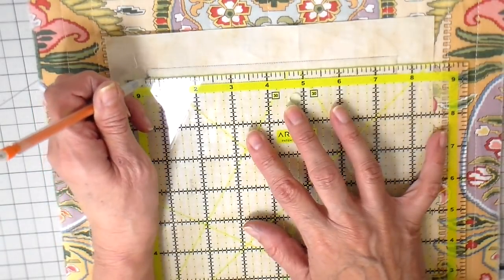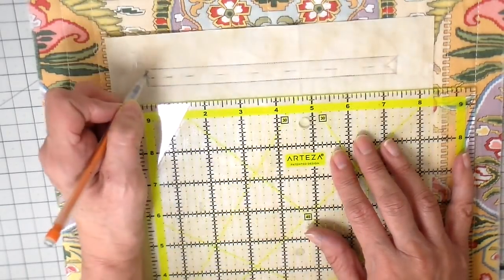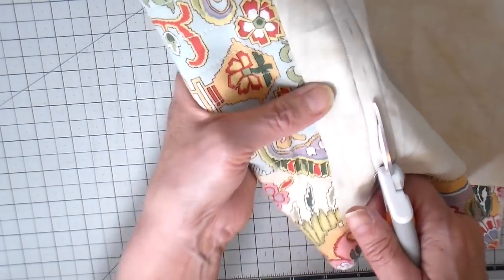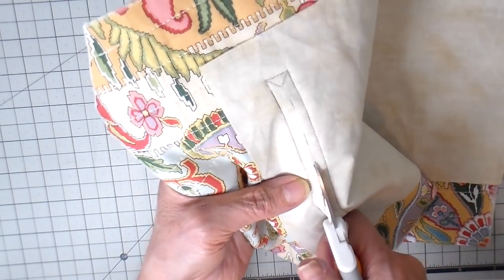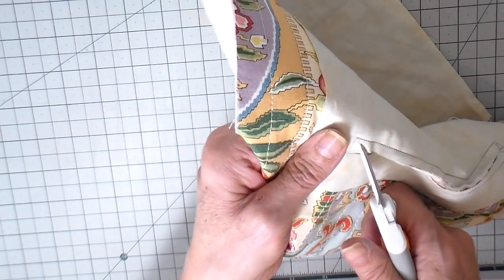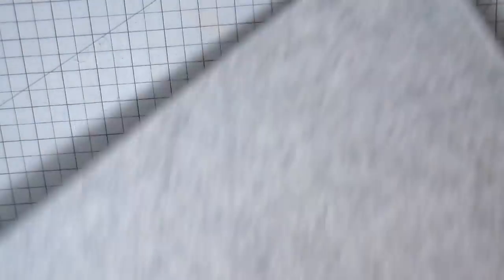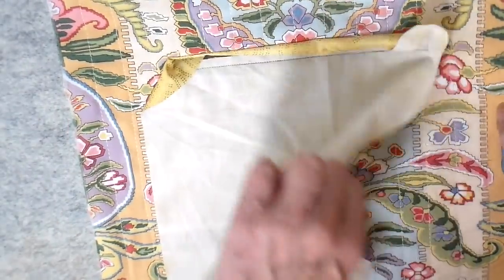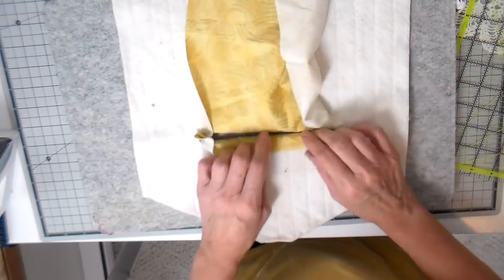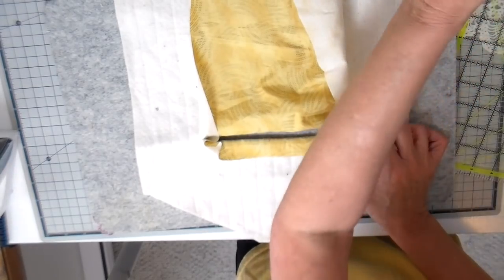Now you can see my stitching. I'm marking my cutting line with a dashed line, and on the corners I do a little triangle. You do cut right into that corner, making certain not to cut your stitching. I'm using my Fiskars snips — they work really well to get into these corners — being very careful not to cut into my stitching. Then I use my wool mat underneath and push all this to the back side of the bag, doing some pressing to get as much of that to the back side as possible, spraying with some water.